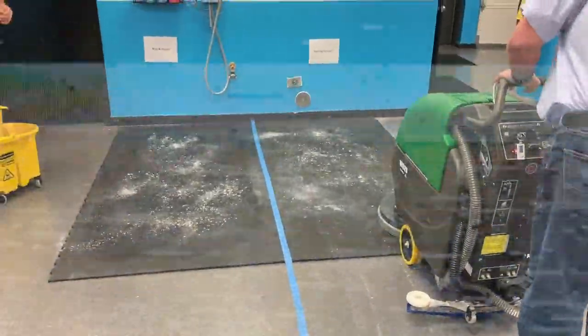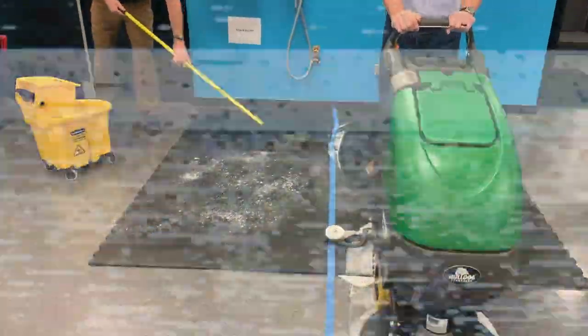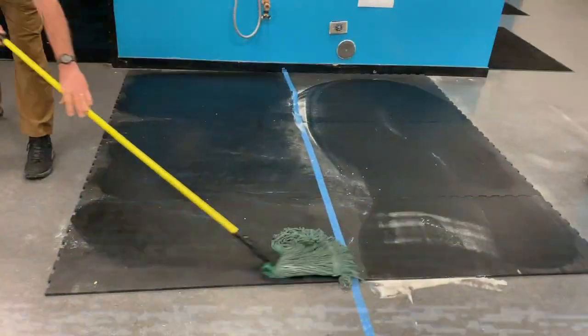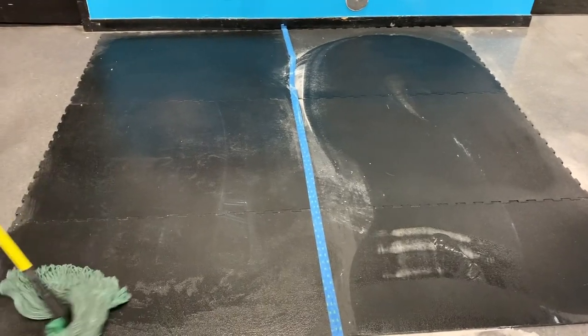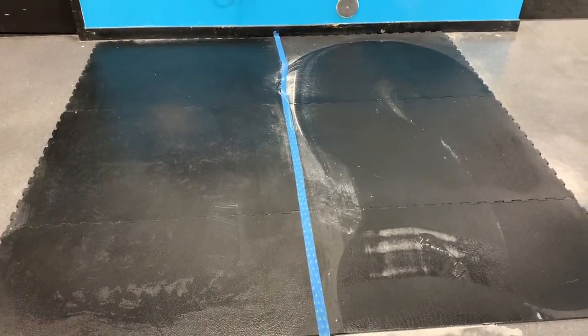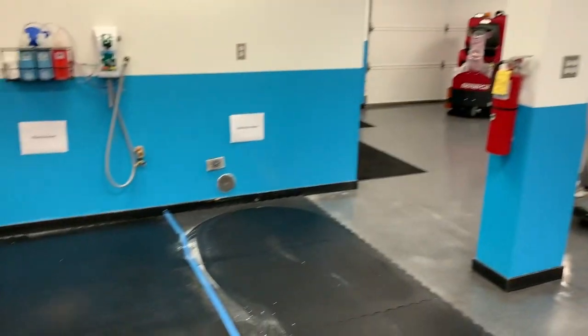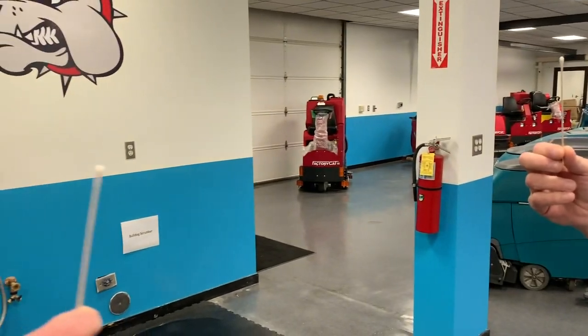Gentlemen, start your engines. We'll let that dry and then come back and do some swabs. We've got a couple of cotton swabs and we're going to take a swab test of each side.